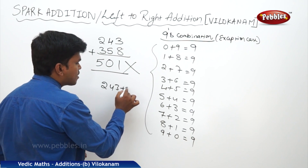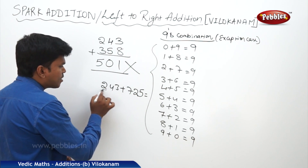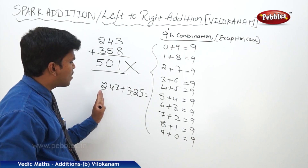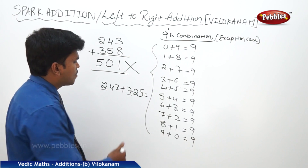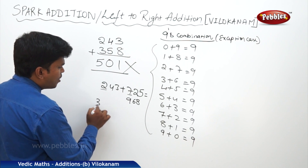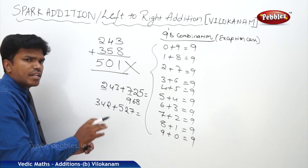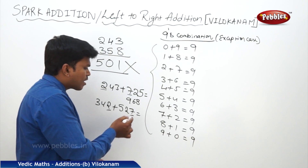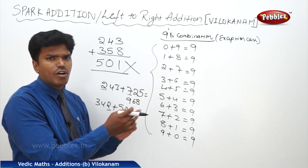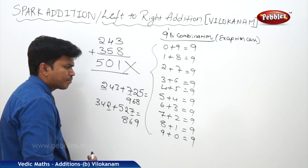For example, let us take 243 plus 725 — here 2 plus 7 is 9 at the start; we don't have any problem, we can directly write the answer: 968. One more example: 342 plus 527 — the 9th combination comes at the end, 2 plus 7 is 9, there is no problem. You can directly write the answer from left to right: 869.